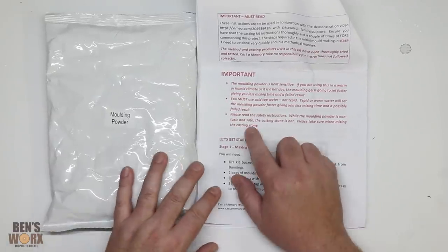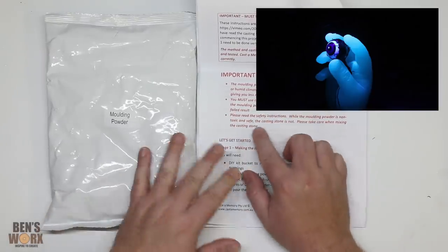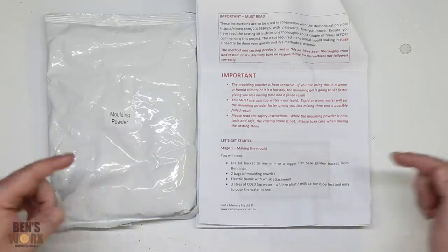Now before I get into this, I did read the instructions and this alginate — which is the same one I used to do my hand — it is non-toxic and it is safe, so it should be okay. But this goes without saying.